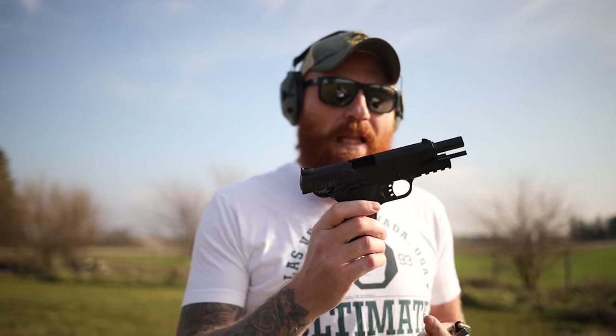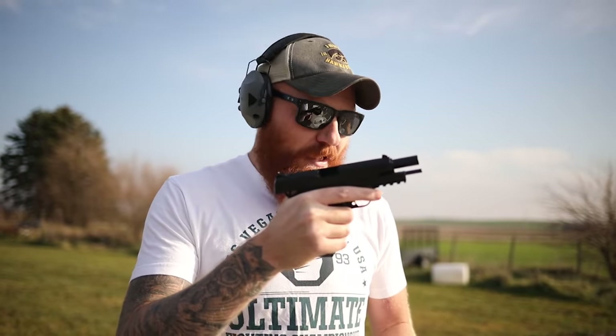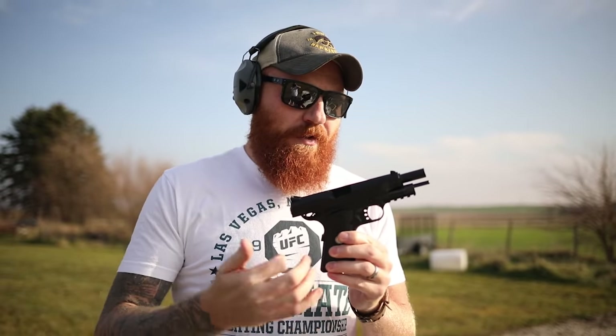There are a lot of complaints about the 1911's capacity, and that's legitimate. But with Wilson Combat 10-round magazines — 10 in the mag, one in the chamber — that's 11 rounds compared to a Glock 19, which is only four or five more. The 1911's strength is that super fast, super light trigger that gives you better accuracy and speed. It is heavier in steel frame form, but it's a trade-off. A Staccato addresses weight and capacity but costs around $2,000 versus $500 for this.